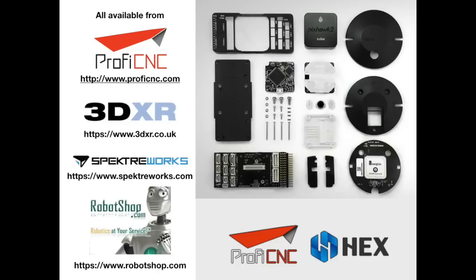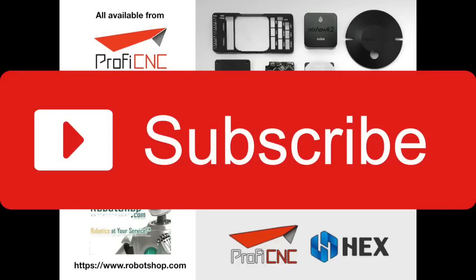And that is it for this very long video. I only recommend using the Cube or the Pixhawk 2.1 — in my opinion it is the most stable, best supported, and most reliable flight controller out there. You can get it from ProfiCNC.com; if you're in the UK you can get it from 3DXR at 3dxr.co.uk; SpectraWorks in the US; and Robot Shop in Europe. If I have got anything wrong please do let me know in the comments. Thank you very much for watching — please do subscribe to the channel and I will do another video again soon.